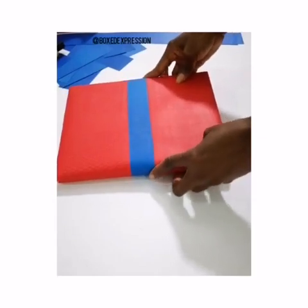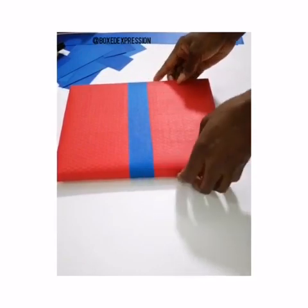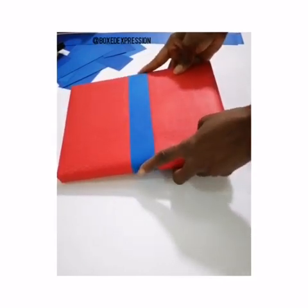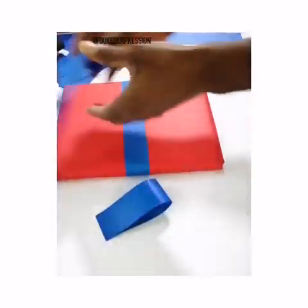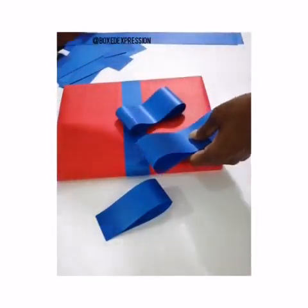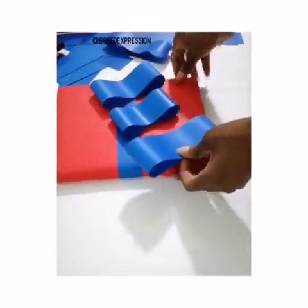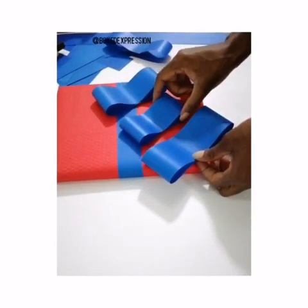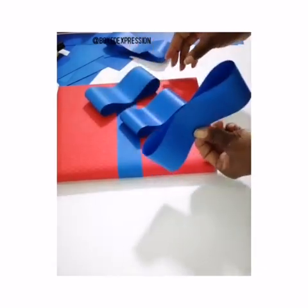A gift topper with paper. Your wrapping paper can be used to make all kinds of gift toppers. These are three sizes — this is the smallest, then after that is this, and then this.